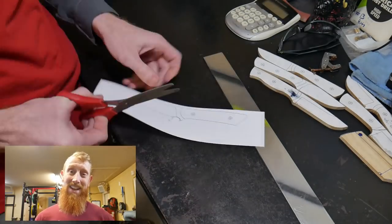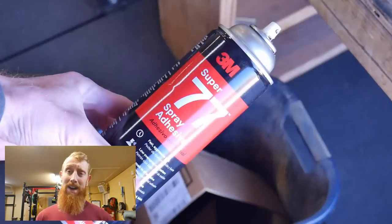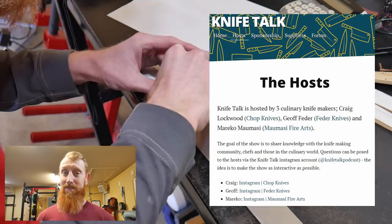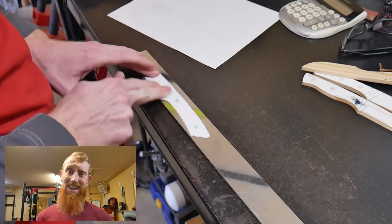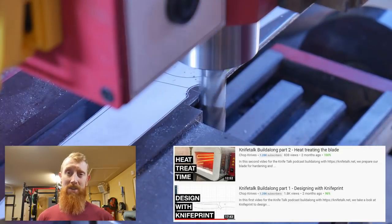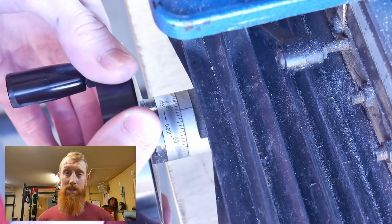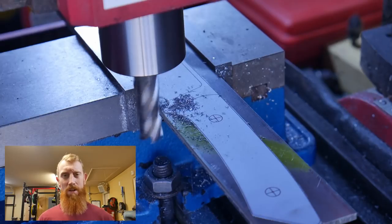Welcome back to the shop. Today we're going to be participating in the Knife Talk build-along. The Knife Talk podcast is a knife makers podcast with three hosts, all of which are culinary knife makers. If you're looking to up your knowledge in the art of knife making, make sure you go and listen to their podcast. They put out this design so that the community can build a knife together.